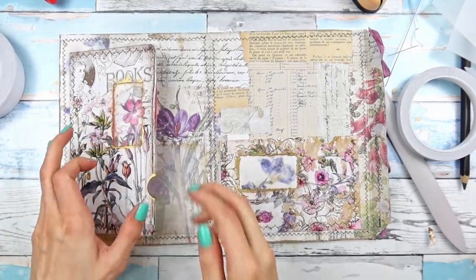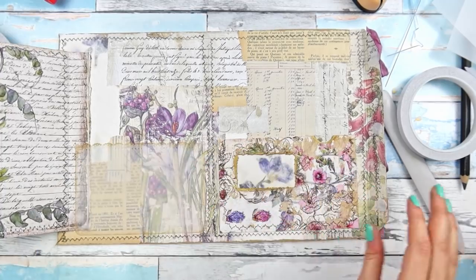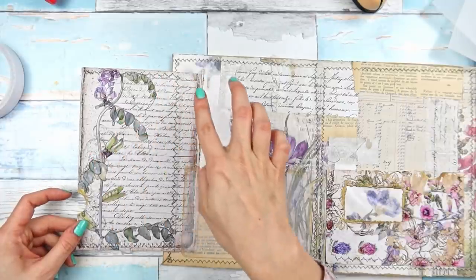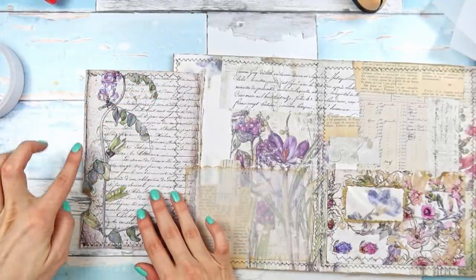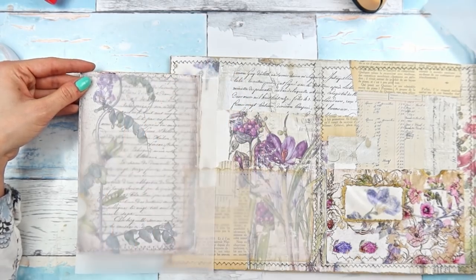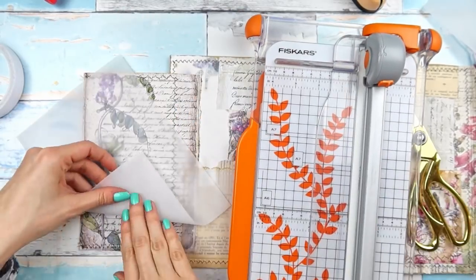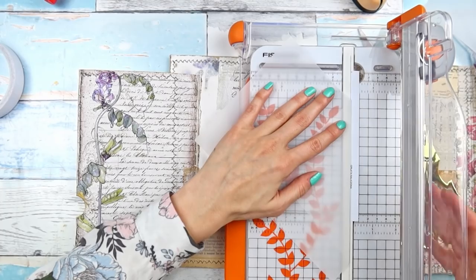We have the first big pocket here, then the second pocket here, and we also have a pocket here. We are of course going to be adding our pages, but can we maybe add a pocket here as well — maybe some tag spots? How about I use a piece of vellum but I cut a triangle out of it? So maybe I'll just fold it kind of the way I want it and try to cut there. It's not a perfect triangle by any means and that's fine — we are not going for perfect here.